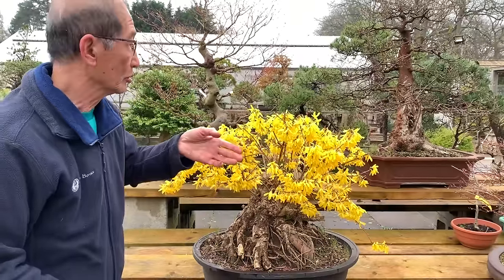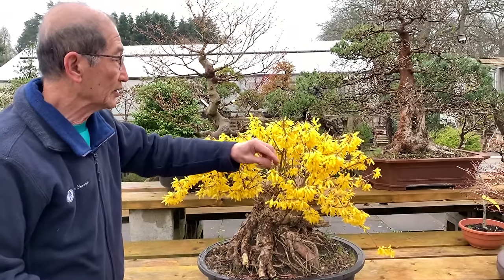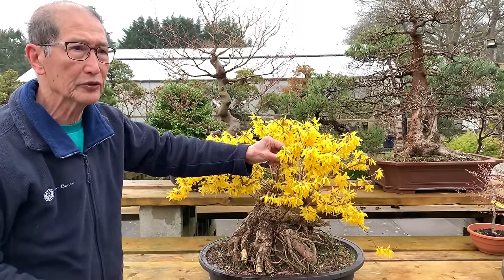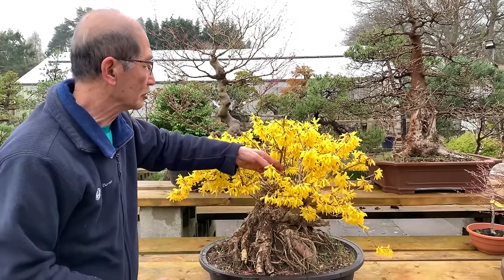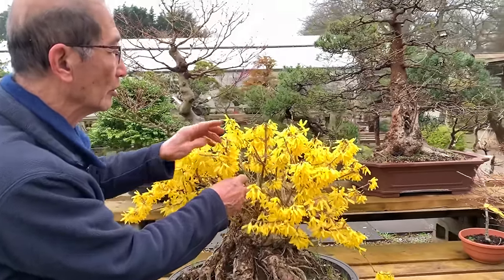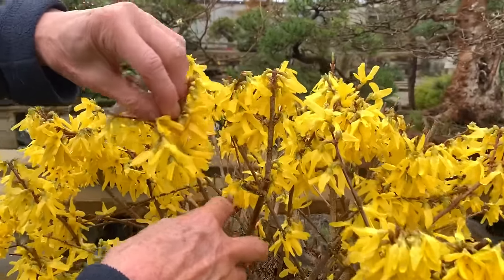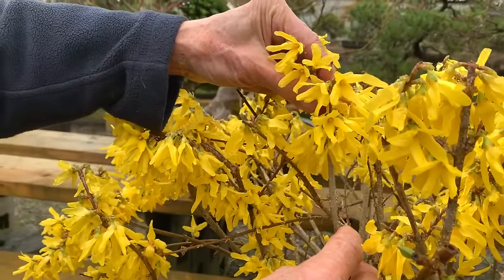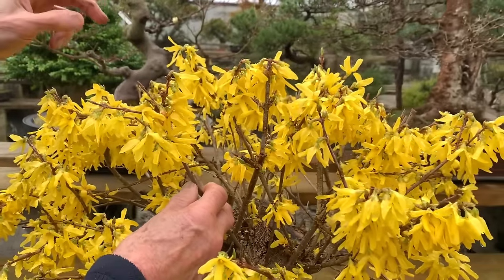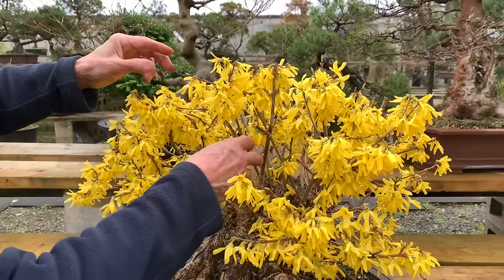In case you don't know Forsythia - this is a plant that was discovered maybe about 150 or possibly 200 years ago in western China by a plant hunter called Forsyth, and there are many varieties of Forsythia. This one I think is called Intermedia, which is a hedging Forsythia. There are many varieties.